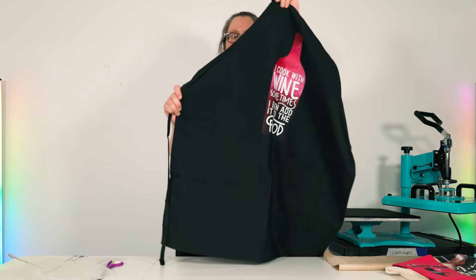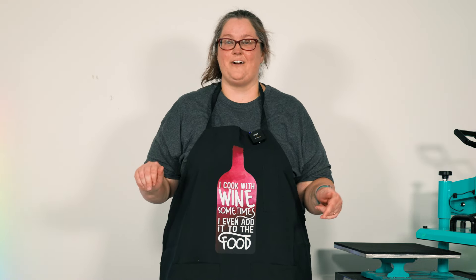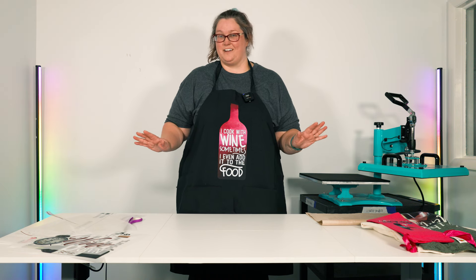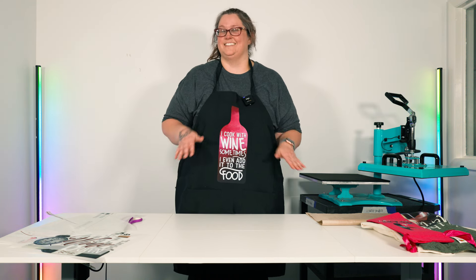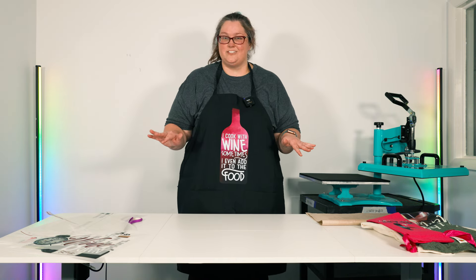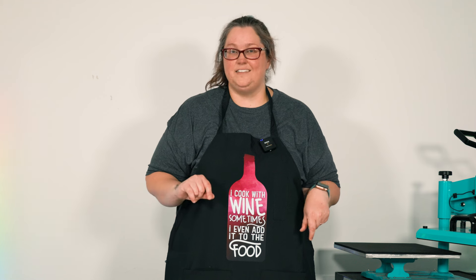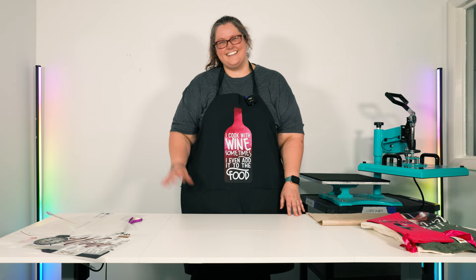Look how beautiful this is! We are ready for a full wine night in or for our next get-together. I hope you guys love each and every one of these projects, because I most certainly do. Thank you so much for hanging out — if you have any questions at all, please reach out to us, we are more than happy to help. Be on the lookout for these amazing links to be on the website soon. Thanks guys, bye!